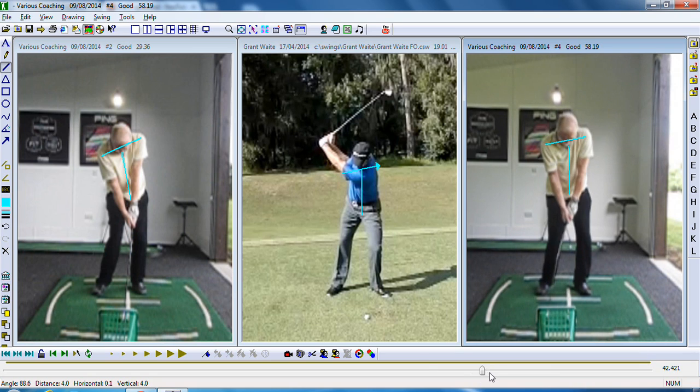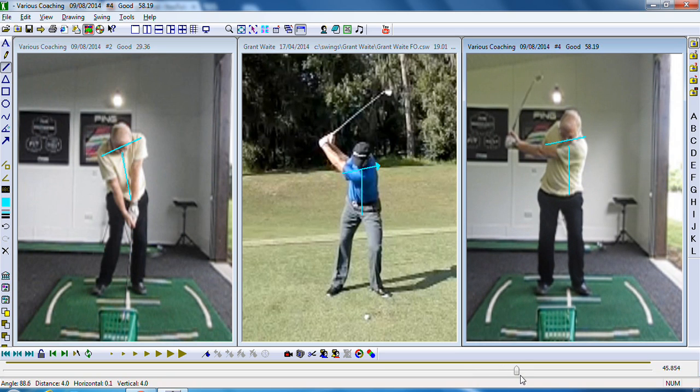We're only hitting some half shots here, but you can see the left foot is much more planted. With the left foot more securely on the floor, that makes it a lot easier for you to start the backswing while keeping the weight over the top of the ball.